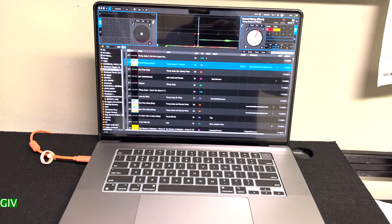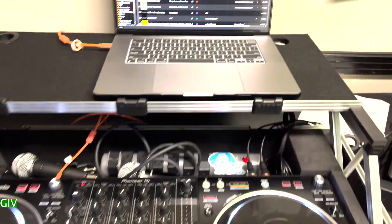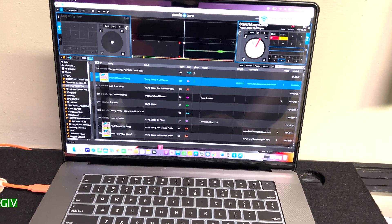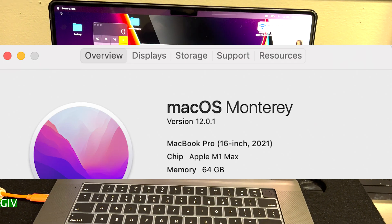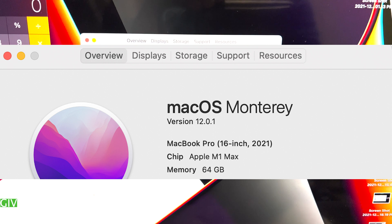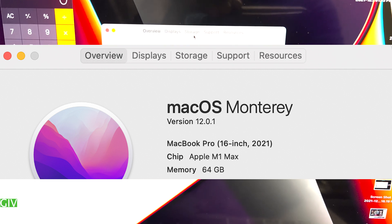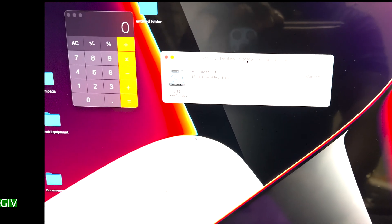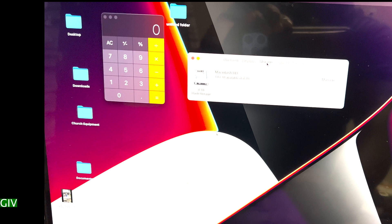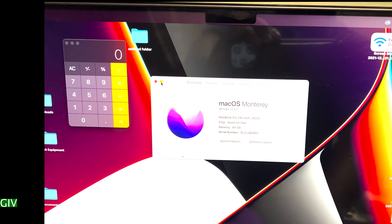As you guys can see, I have the DJM SRT 1000 and I'm using the latest MacBook — the MacBook Pro M1 Max that dropped in September 2020. I have 68 gigabytes of RAM and eight terabytes of storage. I use this for video editing, so you don't need this level of power for Serato, but this video is geared towards Serato DJs. I'm using macOS Monterey.